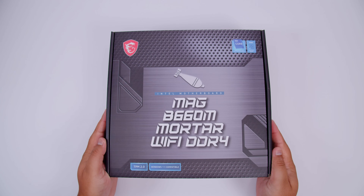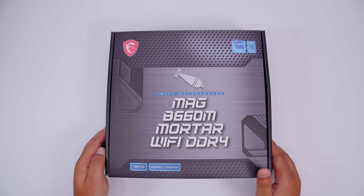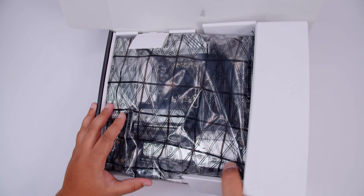All right ladies and gents, here it is - the MSI MAG B660M Mortar Wi-Fi DDR4. Let's do our usual thing and get the motherboard out of the way so we can take a bit of a closer look at all of the things that come in the box with this brand new motherboard.